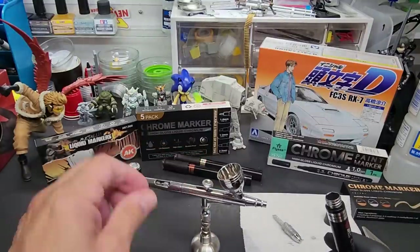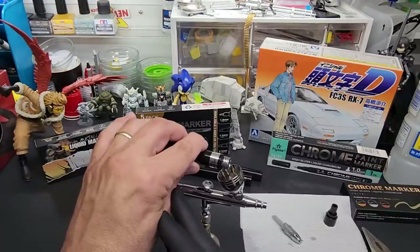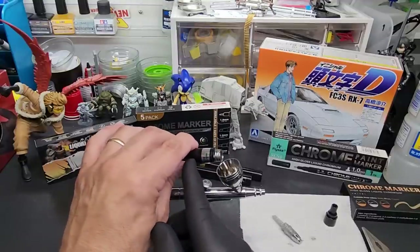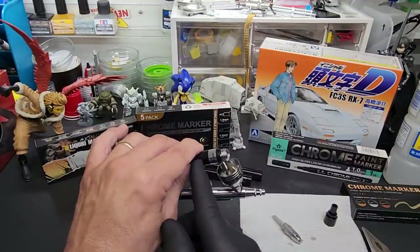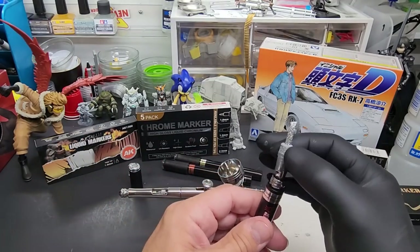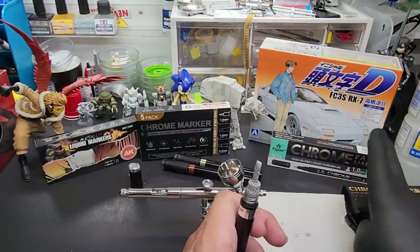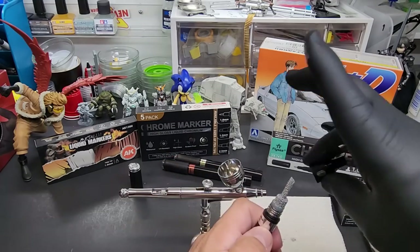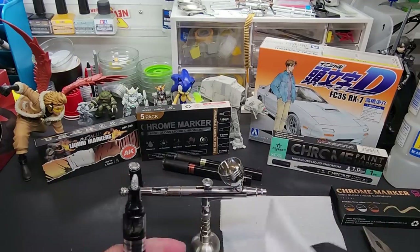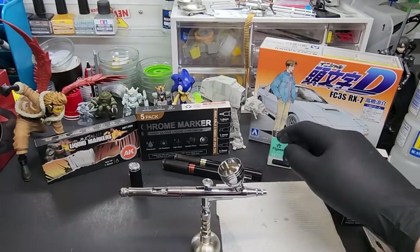Lay it on the paper towel — not much ink absorbed, which is better than some others I've looked at. No prep needed, no gloss black base — you can spray it over anything. This is kind of like the AK Super Chrome where you can just spray it on anything. Let's pour this into the Gallery Ace airbrush. That's a good amount — that's all we need. It goes on pretty heavy; we're not feathering this like you would with Alclad.